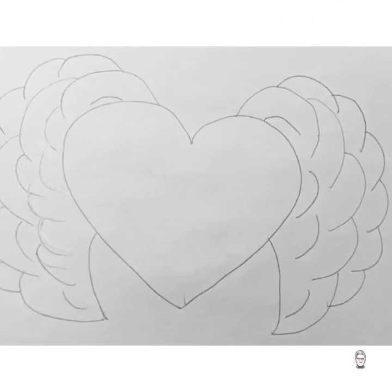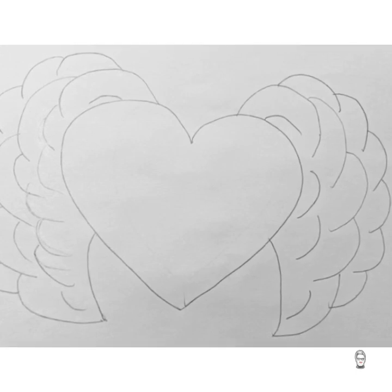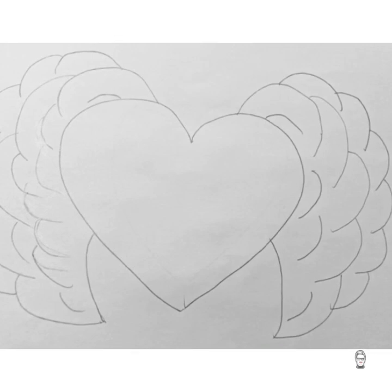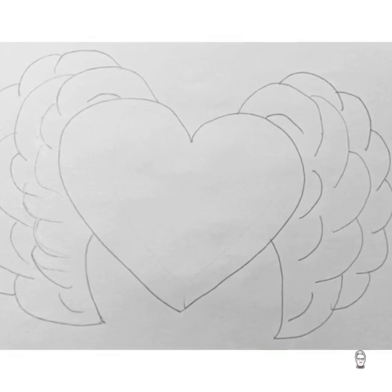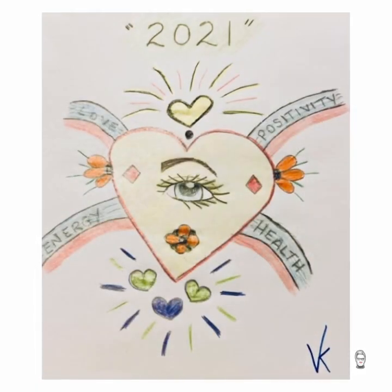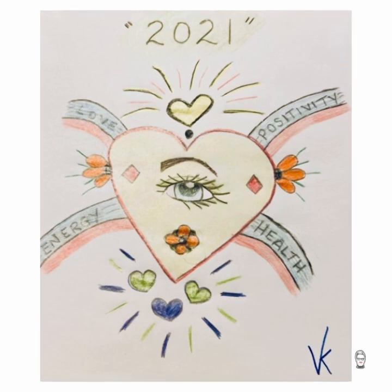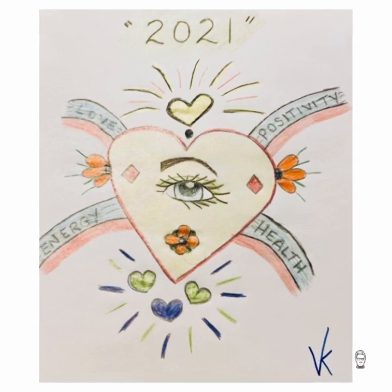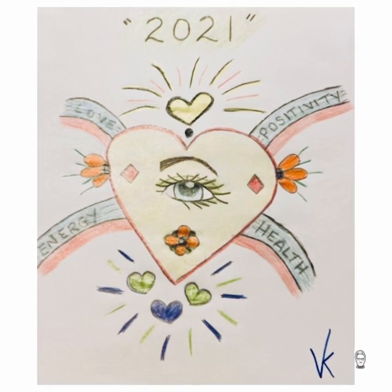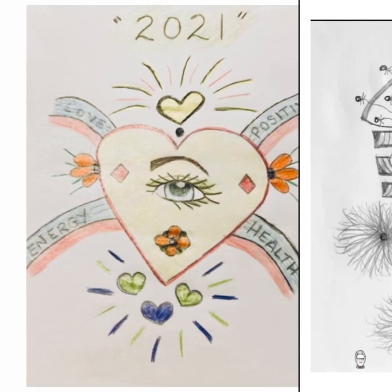I remember this heart. While I was showing the class what we were ready to do, you jumped right ahead and started doing one of the hearts that I was showing to everyone. I love that. I love that you always had that initiative — let me try, let me do it, I want to do it. And once again here I see the message: love, positivity, health, energy. One of your main ones is energy and positivity. That's you.